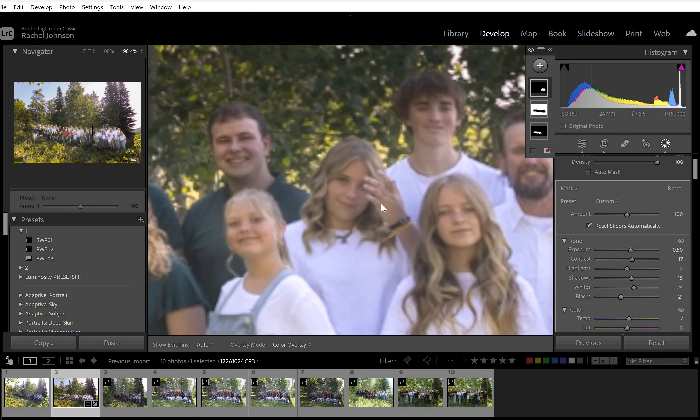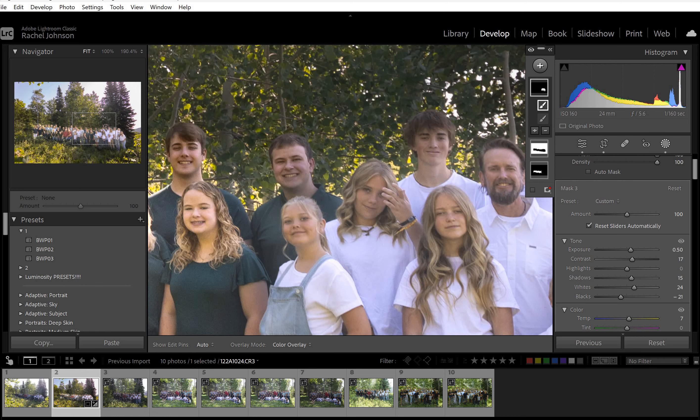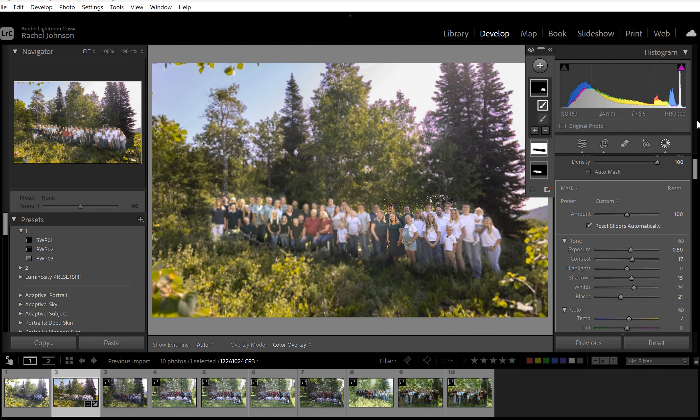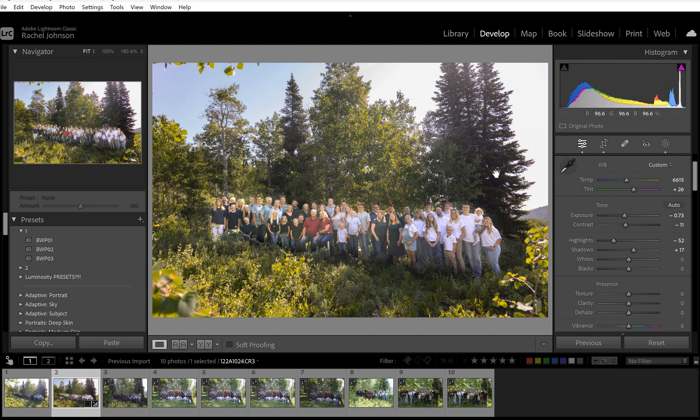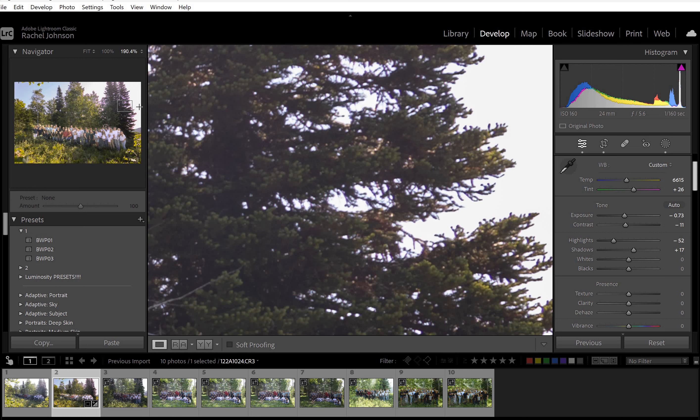I don't think I got the mask very good on her face, but this is probably not the one you're going to use with her anyway. Do you see how there's just a little bit of purple fringing around them? It's not too bad — you can kind of see it in the preview.